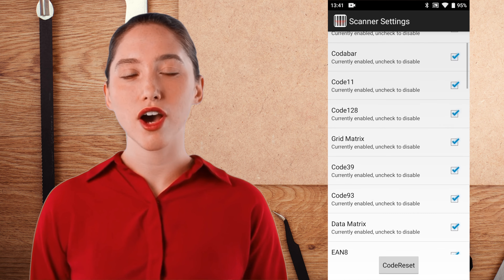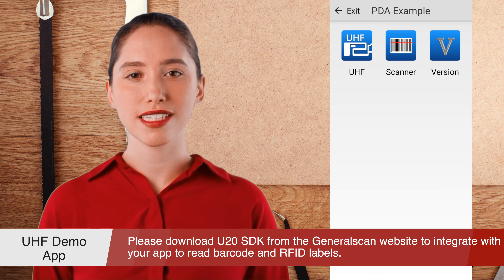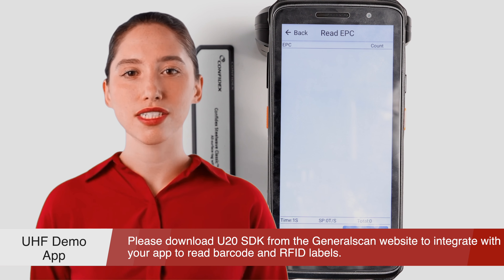Please set the right send mode setting. Before you use the U20 mobile computer with your apps, there are six different ways you can receive the barcode to your apps: focus mode, focus with overwrite, broadcast, focus and broadcast, emulation with keyboard, and copy and paste mode.